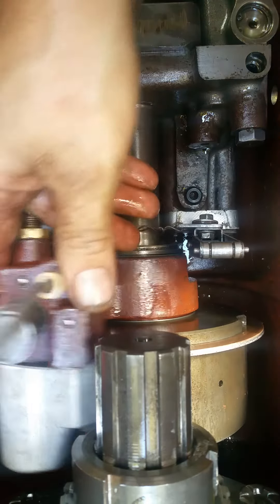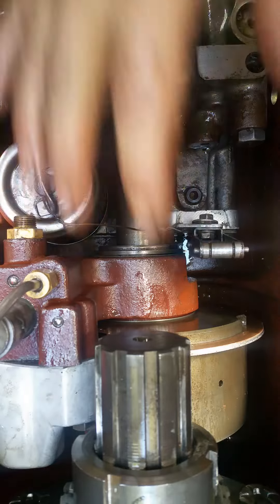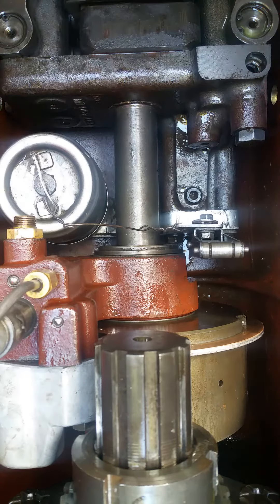I kind of left everything loose — nothing is bolted here at this particular time, it's all free.